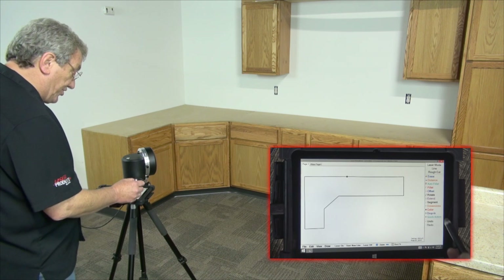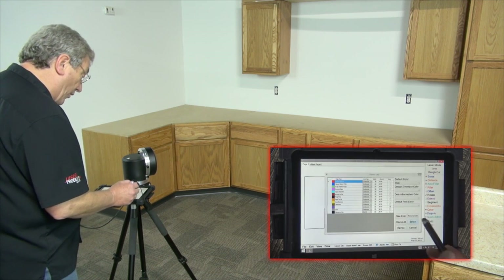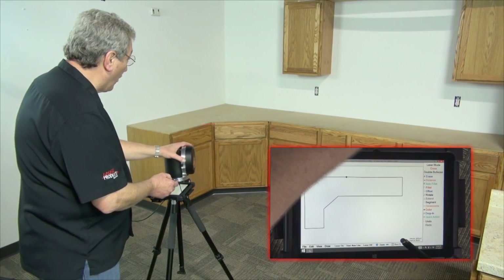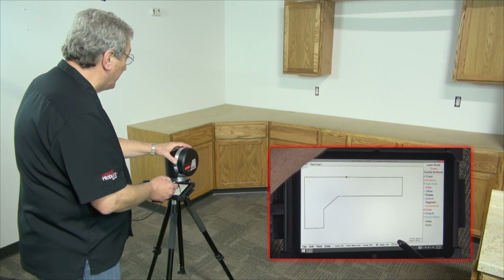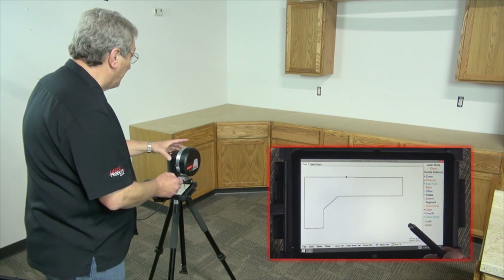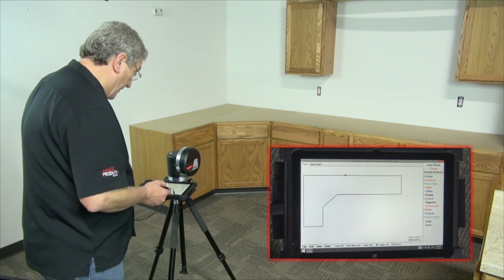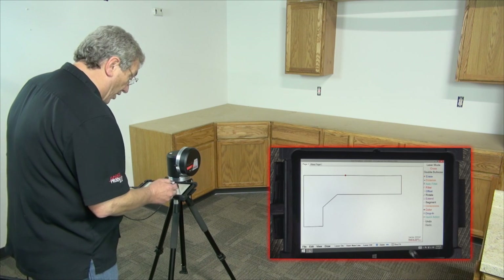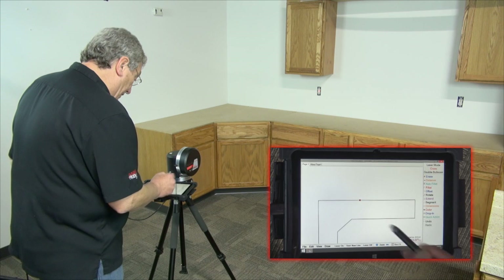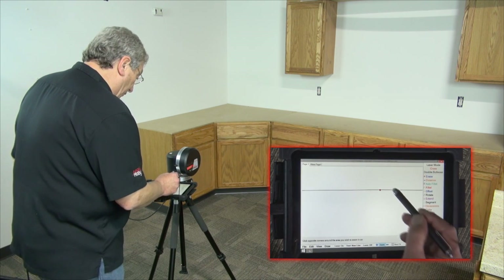Now I'm going to change the color just so you can see the difference — I'm going to change it to red. I'm going to go back to cross and shoot another cross right on top of the same one I did before. These should be within the tolerance of the laser apart from each other. If you look at the drawing now, it looks like it's only one cross. I'm going to zoom in on it, and it still looks like one cross.